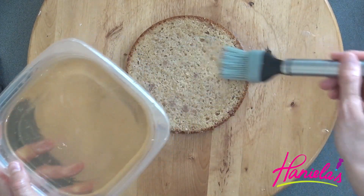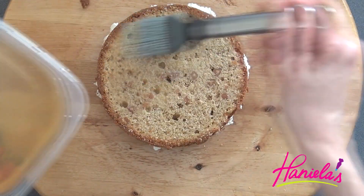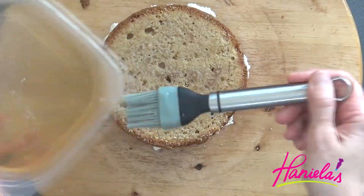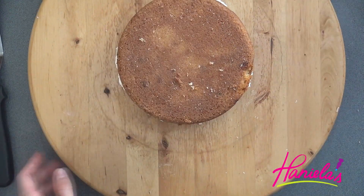I'm going to repeat the same process with my six-inch cakes, but I am not going to crumb coat it — I'm just going to stick it in the fridge until it firms up, and then we can carve it.